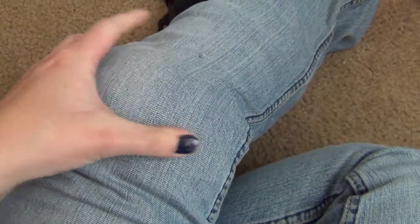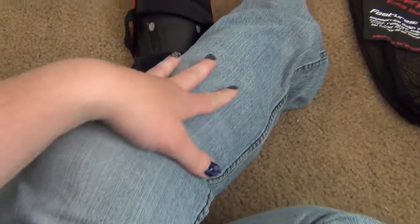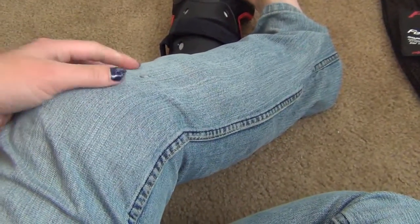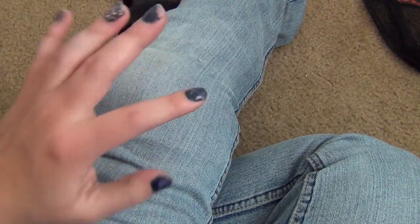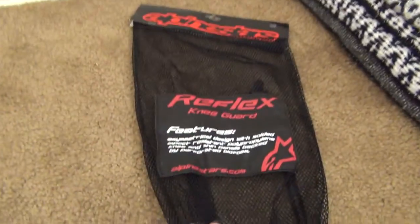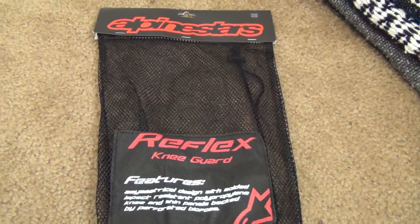As you can kind of tell, they do make my knees look a little bulbous — but that doesn't really bother me. It is added security and they do make me feel more secure. Like I said, they're comfortable enough that I can wear them all day and not have a problem. So yeah, these are the Alpinestars Reflex knee guards.